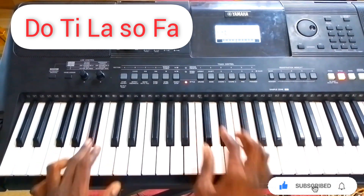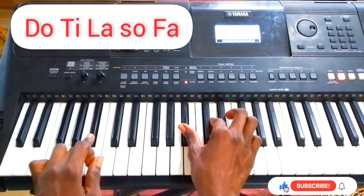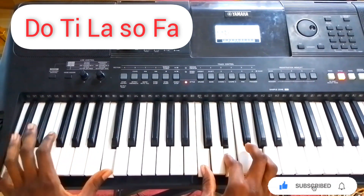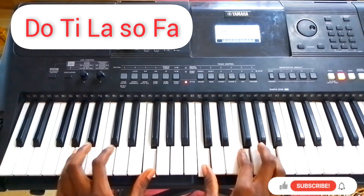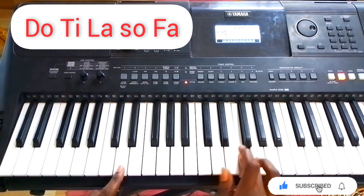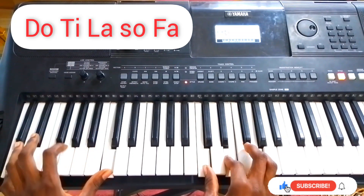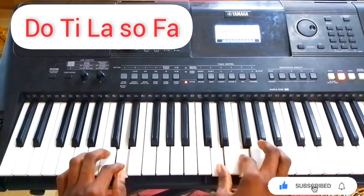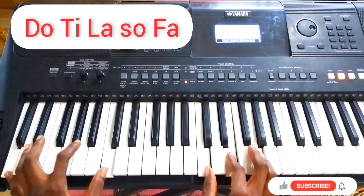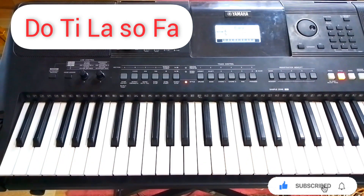Do ti la sol fa, fa la sol do, so la la do ti, fa fa la sol, do do. So that is all — play this thing often when your pastor is preaching and you like it.